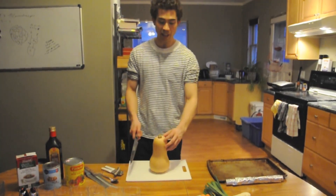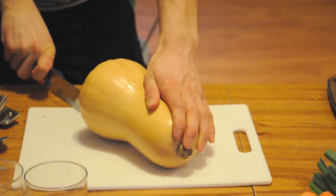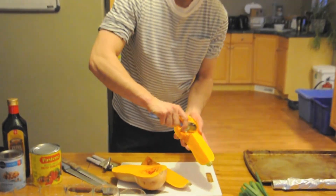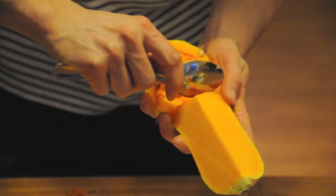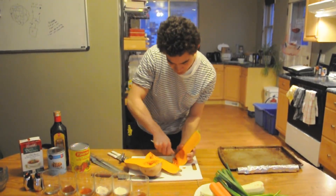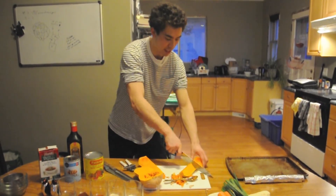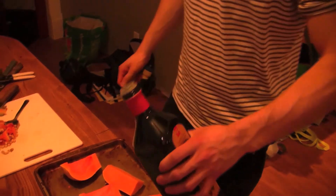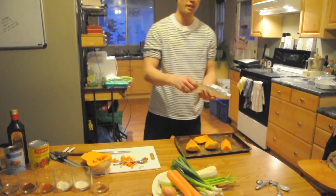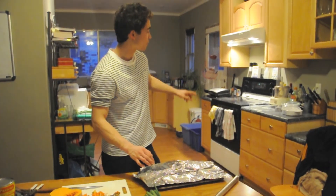We're going to start off by cutting up this butternut squash — we're going to use half. Just insert your knife really deep, slice it in half, then take your spoon and scrape all those guts out of your squash. This is a butternut squash, so it is usually in season in summertime for Ontario, though you can usually get it all year round. Cut it in half, add a tablespoon of olive oil, cover it with tin foil, and put it in the oven — we preheated to 400 degrees Fahrenheit.